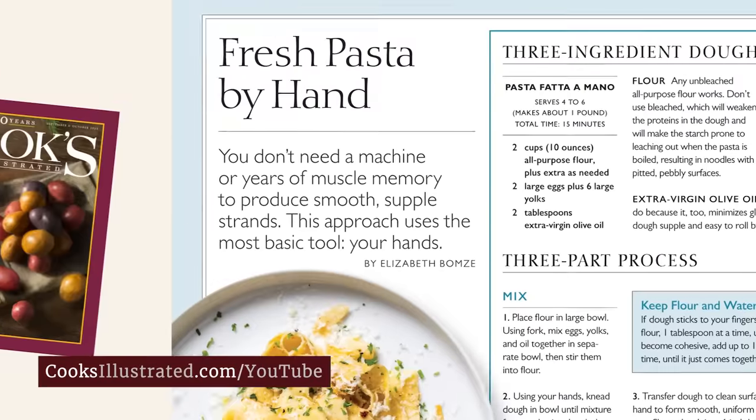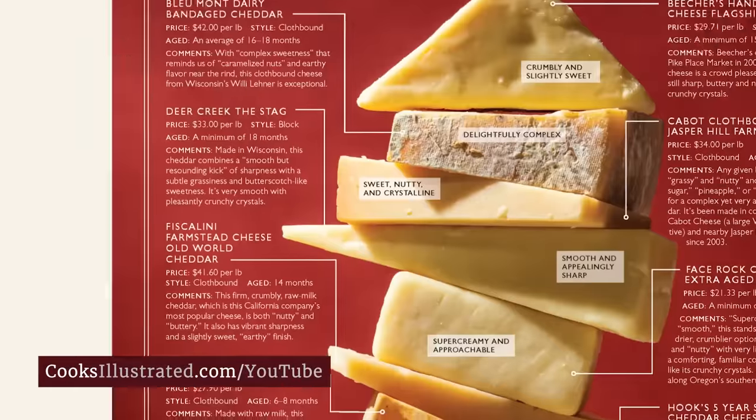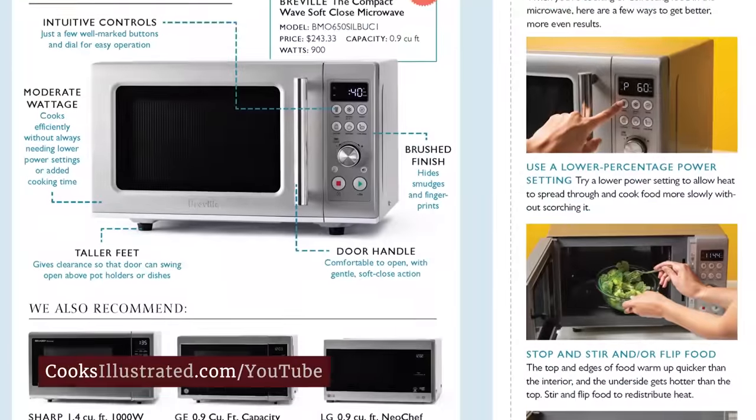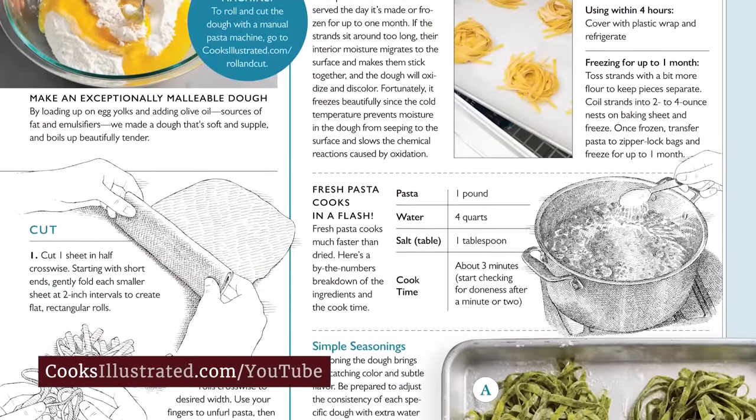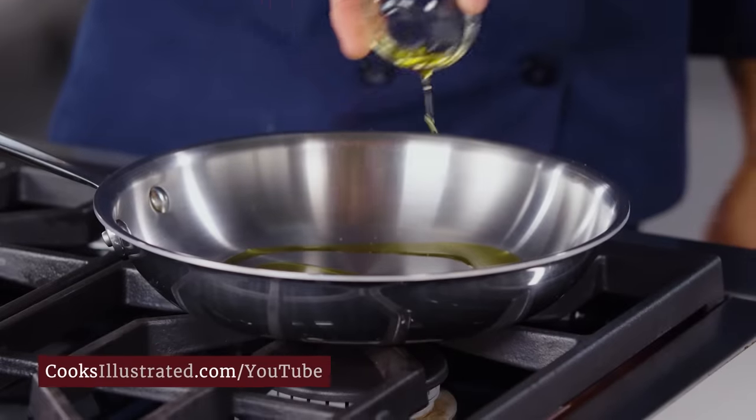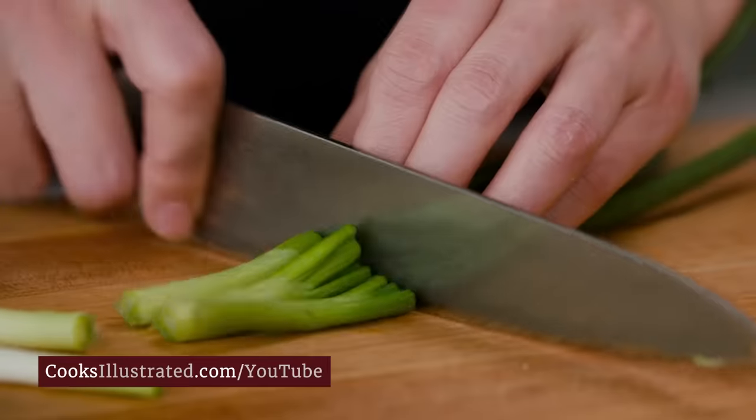Every issue features our latest recipes and discoveries, cooking tips, and equipment and ingredient reviews. Our step-by-step photos and hand-drawn illustrations show you exactly how to succeed. What you won't see? Even a single page of advertising. We've worked for home cooks like you for over 30 years.